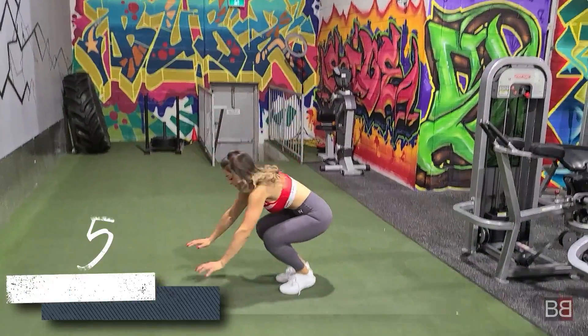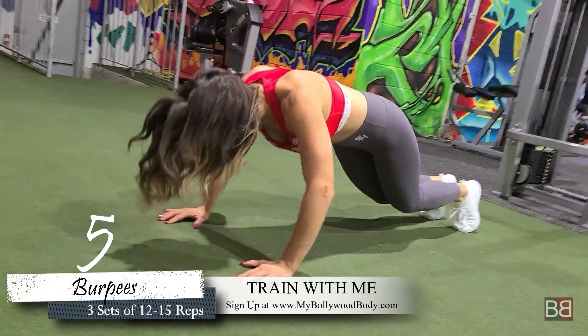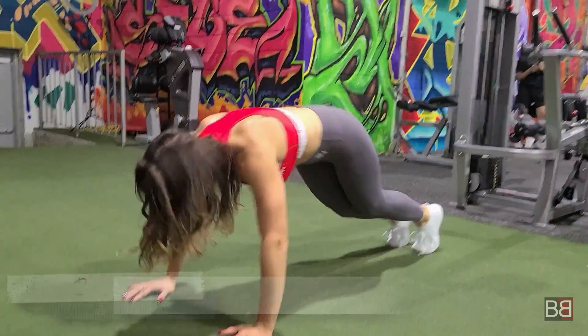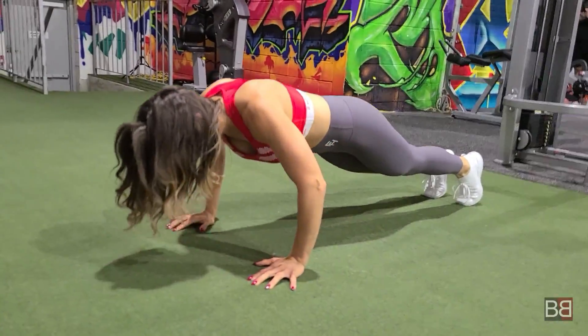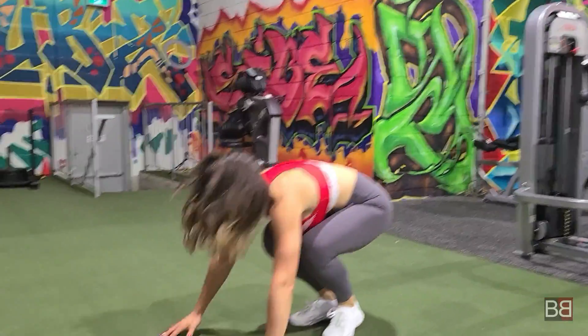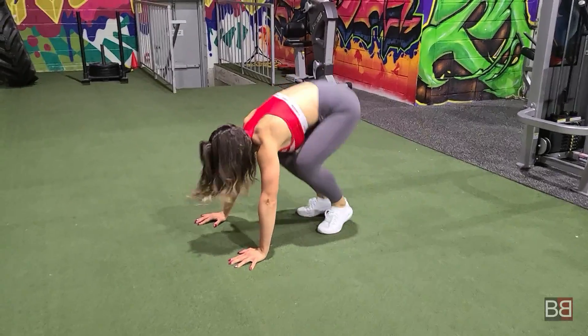The last exercise is called Burpees — your whole body is involved because all 4 limbs are used. This is the advanced version: jump back, jump forward, and jump up. You are using push-ups for upper body strength and lower body strength. It is a very important exercise. Do 3 sets of 12-15 repetitions.